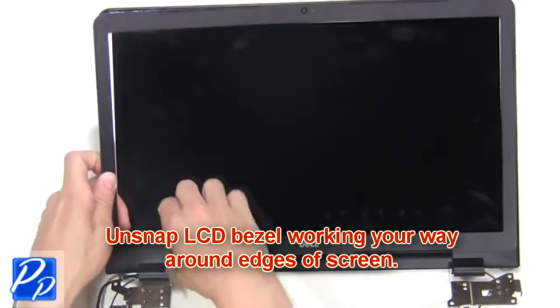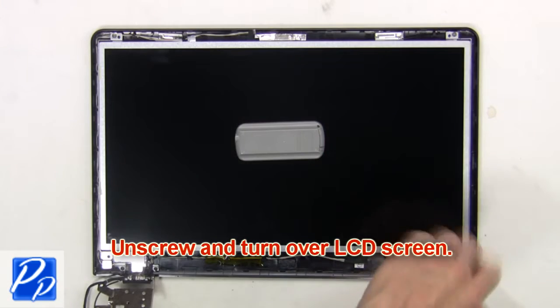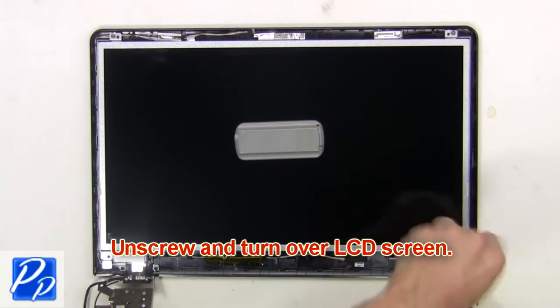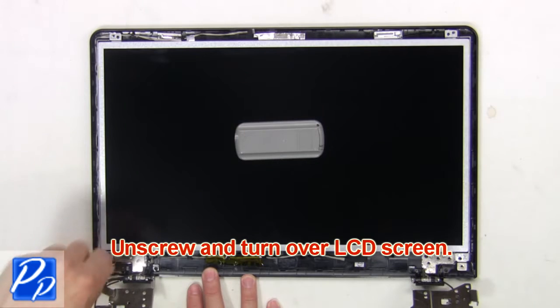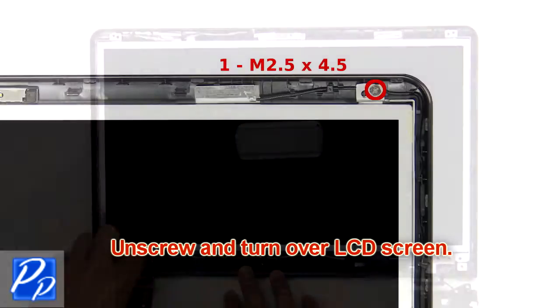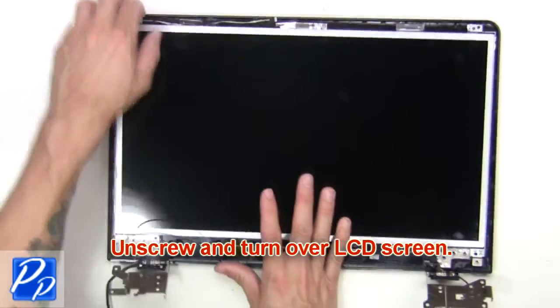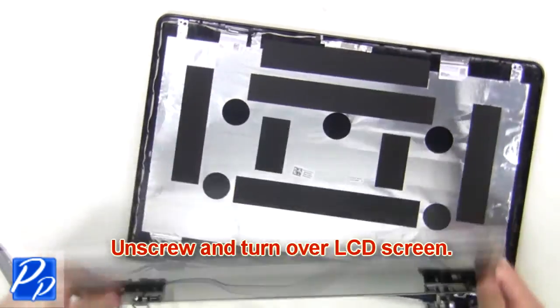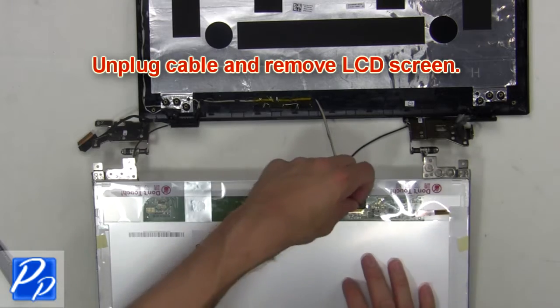Now unsnap the LCD bezel, working your way around the edges of the screen. Now unscrew and turn over the LCD screen. Then unplug the cable and remove the LCD screen.